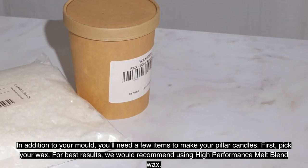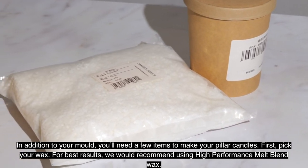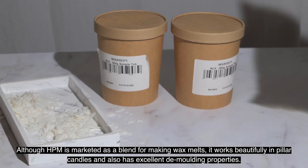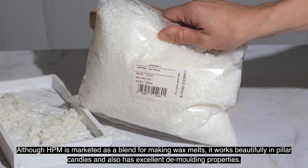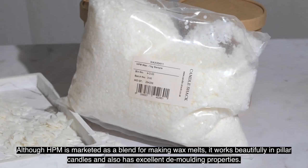In addition to your mold you'll need a few items to make your pillar candles. First, pick your wax. For best results we would recommend using a high performance melt blend wax. HBM is marketed as a blend for making wax melts, but it works beautifully in pillar candles and also has excellent demolding properties.